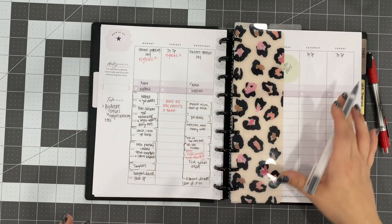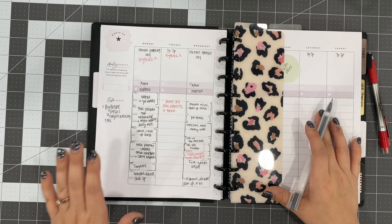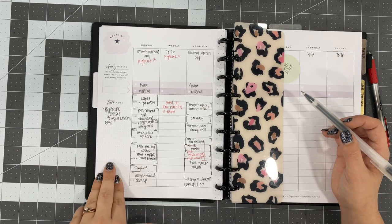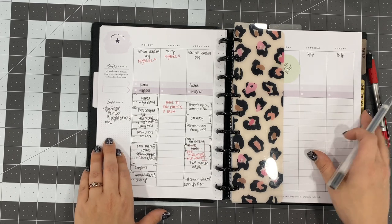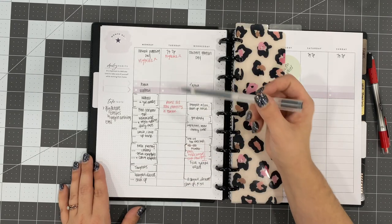Let's take an overview look at this for just a second. This side is just notes — things that pop up inside of my head, things I need to do at some point during the week. I just quickly jot those down over here. I've also gone ahead and written in some stuff for next week. So let's take a look at Monday.